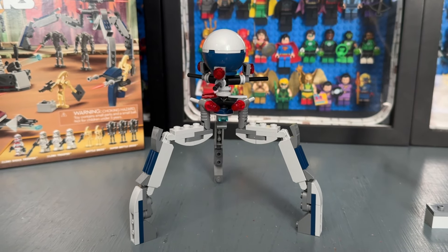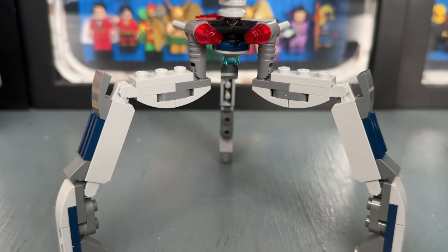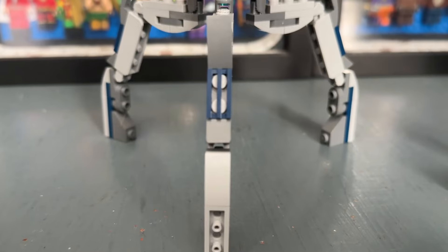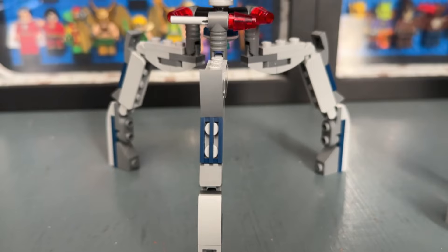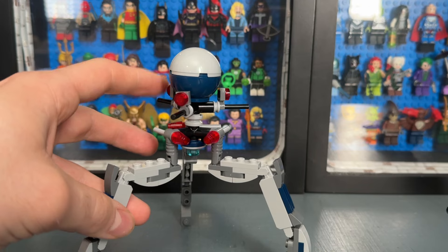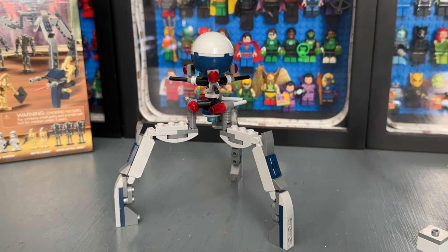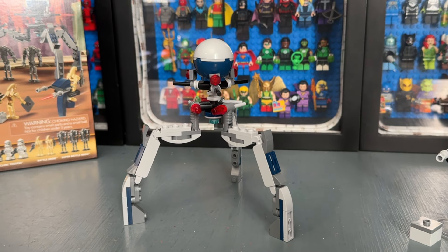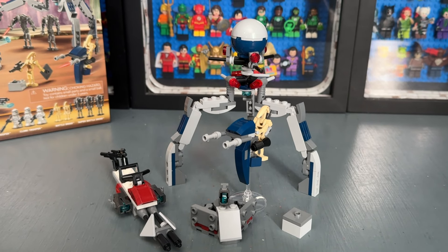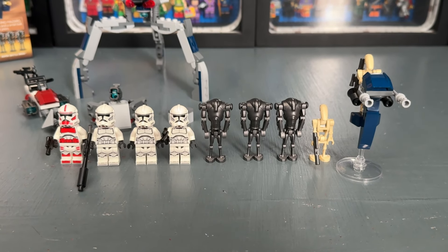The big highlight of the set — and again I apologize, I don't know what this droid is called, so you can roast me in the comments — really reminds me of the droid from the 212th Battle Pack from 2014. It's a simple build but has a good amount of detail for the price. I like the navy blue color scheme, and we haven't gotten anything like this in a while. It has a nice rotating head and you can shoot out these slick missiles. Definitely the best side build in this battle pack.